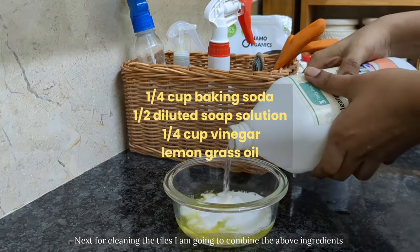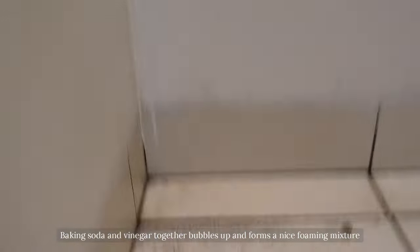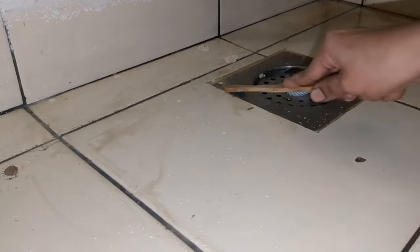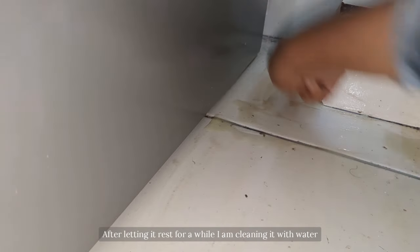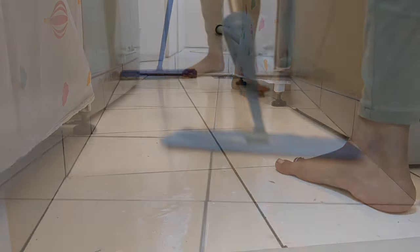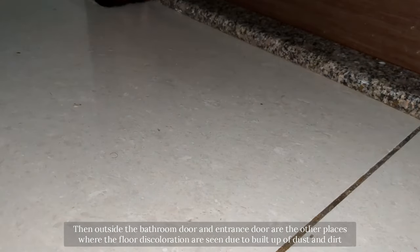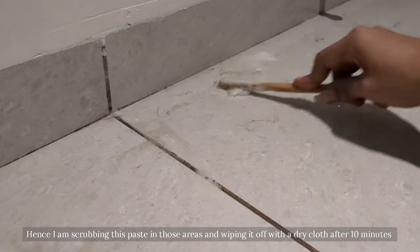Next, for cleaning the tiles I am going to combine the above ingredients. The baking soda and vinegar together bubble up and form a nice foaming mixture. Using a toothbrush, I am scrubbing the corners of my utility area where it becomes dark due to collection of dirt. After letting it rest for a while, I am cleaning it with water. Outside the bathroom door and the entrance door are other places where floor discolouration is seen due to build-up of dust and dirt. I am scrubbing this paste in those areas and wiping it off with a dry cloth after 10 minutes.